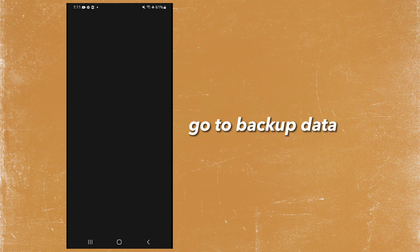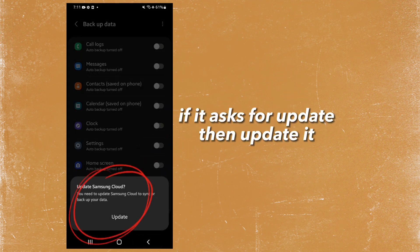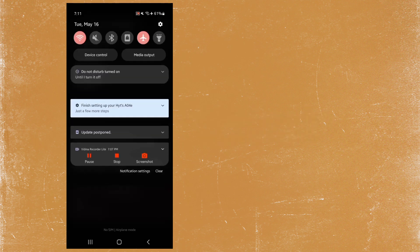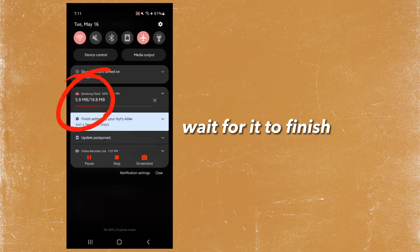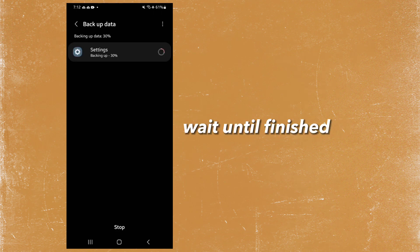Go to backup data. If it asks for an update, then update it. Wait for it to finish. Backup settings only, and wait until finished.